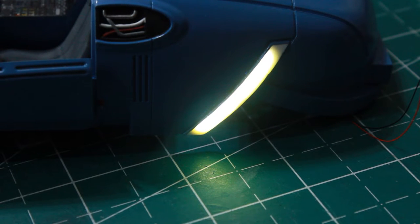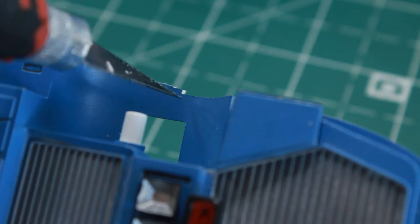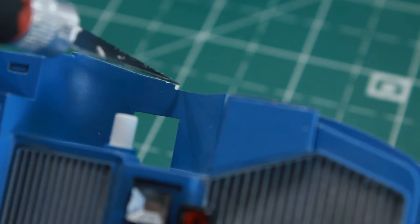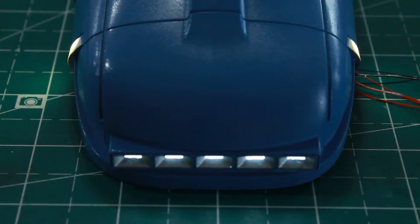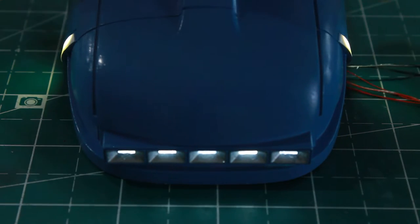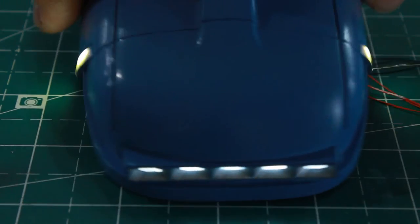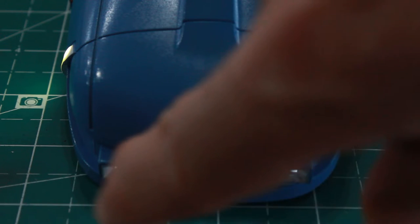I also had to shave down just a tad at the underside of the car to allow for that COB LED to slide in there. Here it is with both sides on — you can see both of them working, right side and left side, and they both look really nice. And of course the tail lights too.